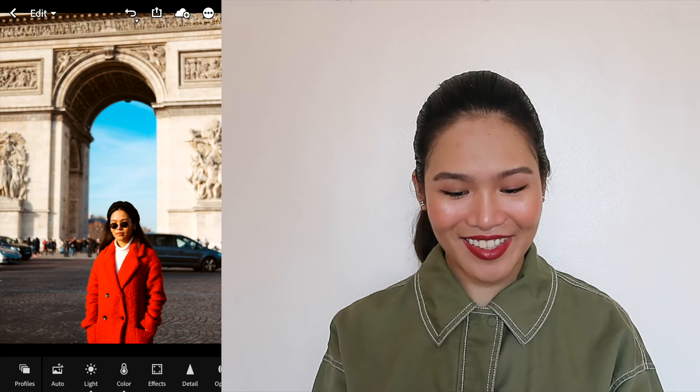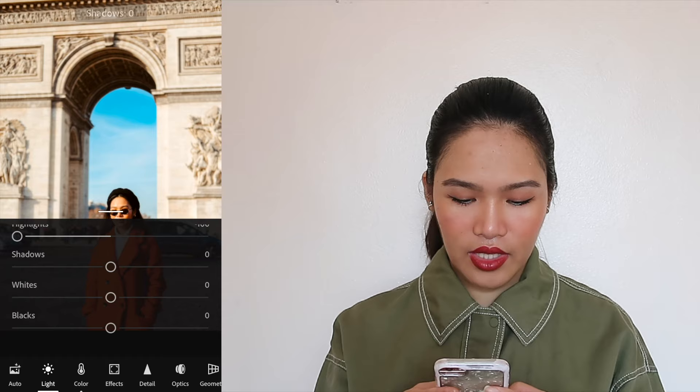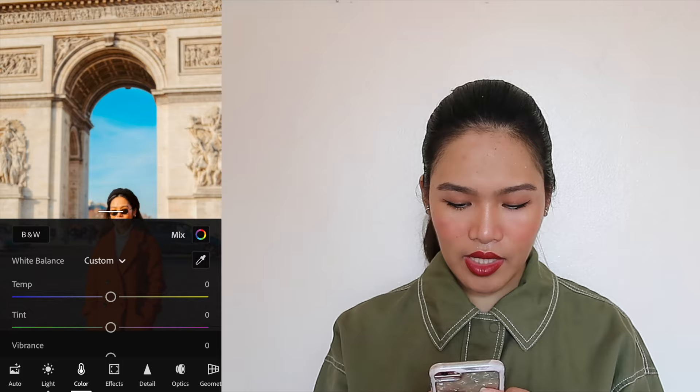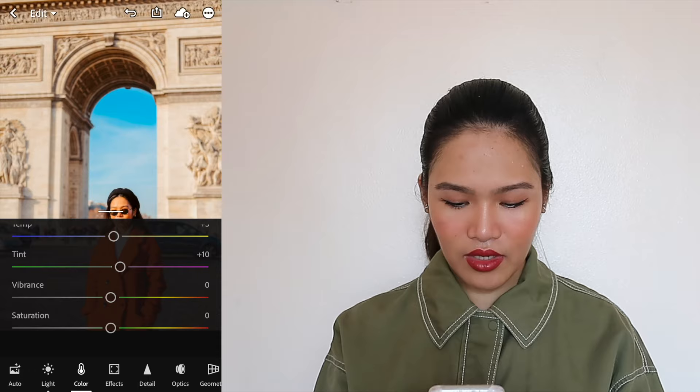Next, we're going to go to the light section. We're going to increase the exposure, lower the contrast, put the highlights down all the way, increase the shadows, drag the whites down all the way too, and increase the blacks so there's not a lot of shadows around. Next, we go to the color tool. We're going to increase the temperature just a little bit so you can still get a warm look even with all the purple tones. And then to get the purple tones, we increase the tint just a bit, and we'll decrease the vibrance.